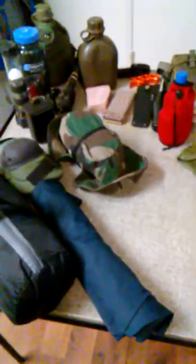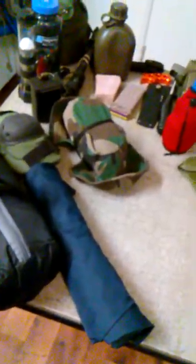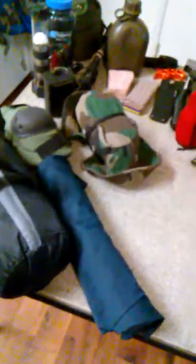Hey y'all, Jake here. I've seen a lot of people do gear reviews and different things like that, so I decided I'm gonna do one and see what you guys think. A lot of this stuff I've been tweaking and rearranging for years. Without further ado, let's get started.